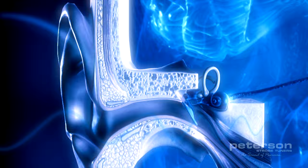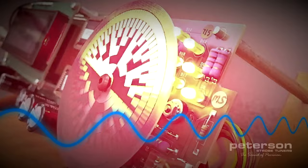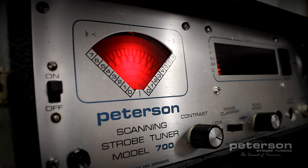A Peterson strobe tuner turns the lights on behind the disc at the same frequency as your instrument, and it's up to you to make the image stand still by matching your instrument's frequency to the set speed of the disc. Any mismatch results in the image appearing to roll in one direction or the other.